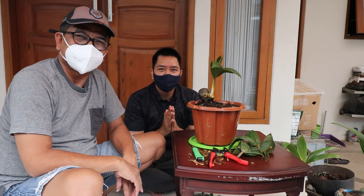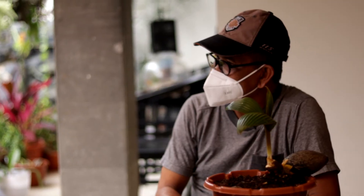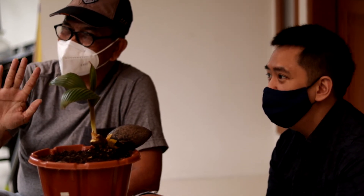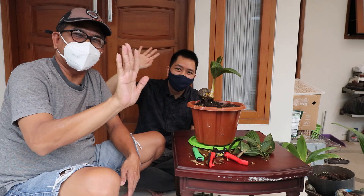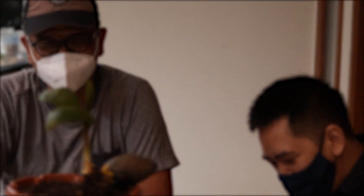Oke, saya rasa videonya cukup sampai di sini dulu. Thank you so much for watching. Om Akmal, Om Itang. Sampai jumpa di video selanjutnya. And remember, all safety and health fun. Salam bonsai. Selamat menikmati. Thank you.